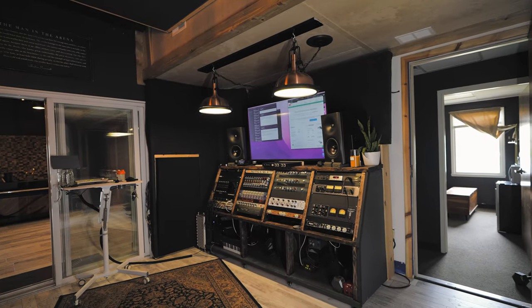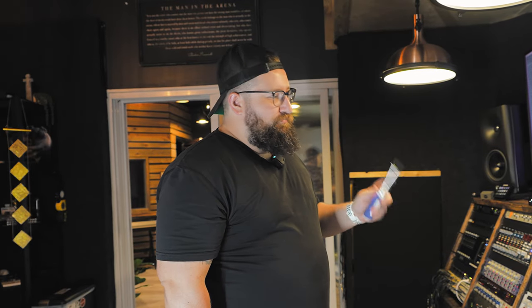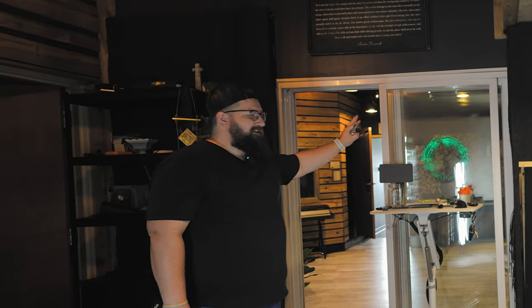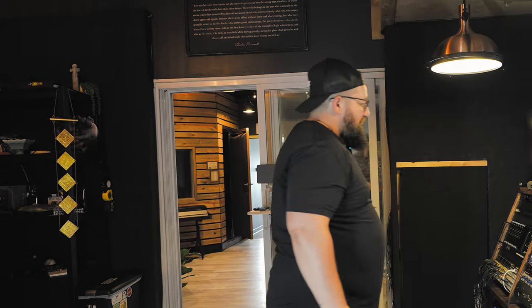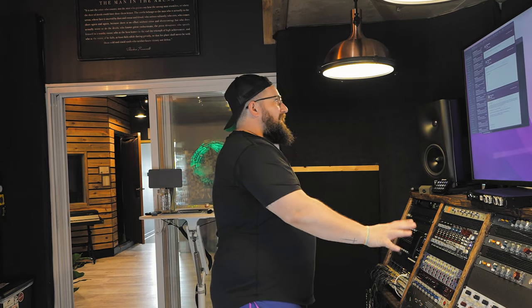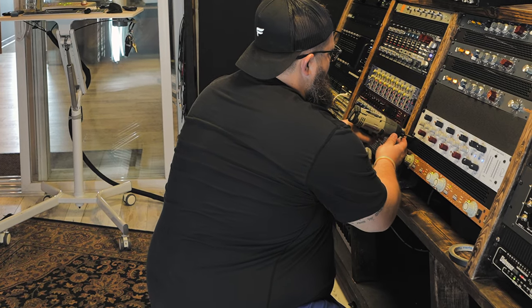I love this desk and I've had this setup for a little while now. I can literally move my standing desk out of the way, butt it up against the window, and have line of sight for anything that happens in the studio. Or I can put it to the side, stand in the sweet spot, and just twist knobs right here.